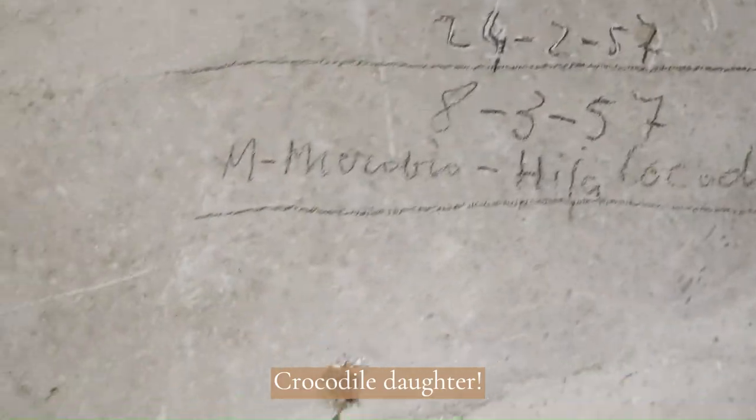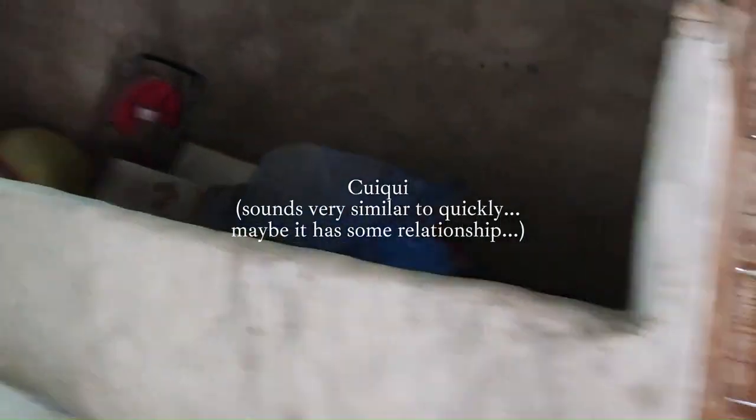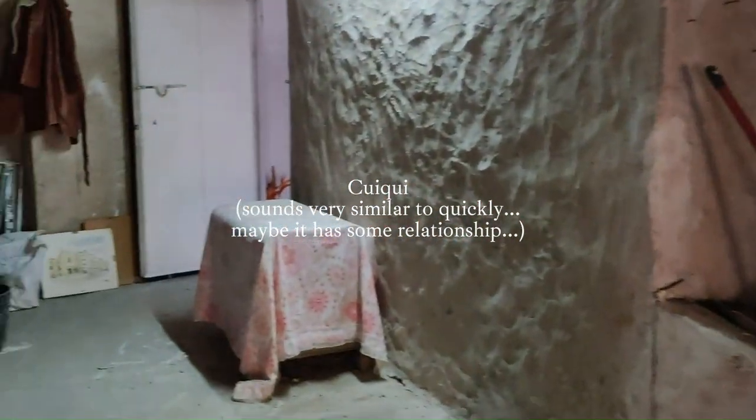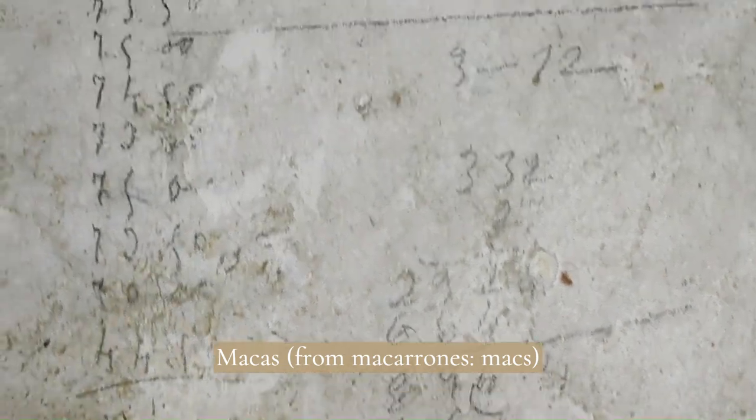'Crocodile' wouldn't refer to the animal, but to a person known that way. In rural Spain most people were known not by their real names but by their family 'apodo,' basically nicknames that would pass down generations. For instance, my grandfather was called 'Quickie' for the onomatopoeic sound he used to call his dogs, and now my uncle is known as Quickie as well. In my village you can hear crazy nicknames such as Tenedor, Macas, or even Chichen Laoya.